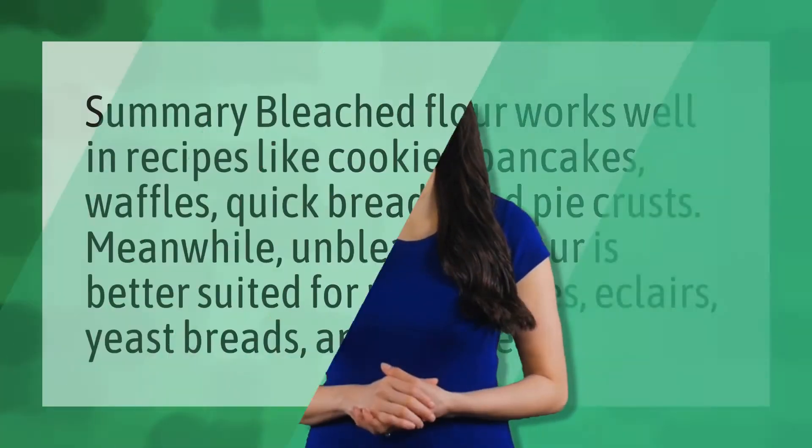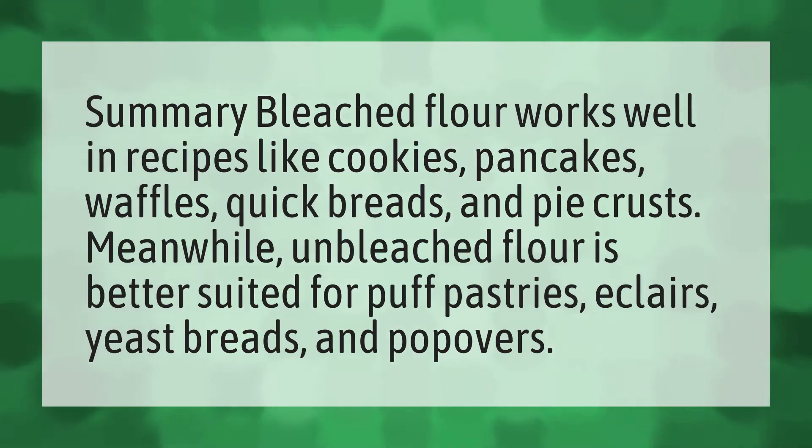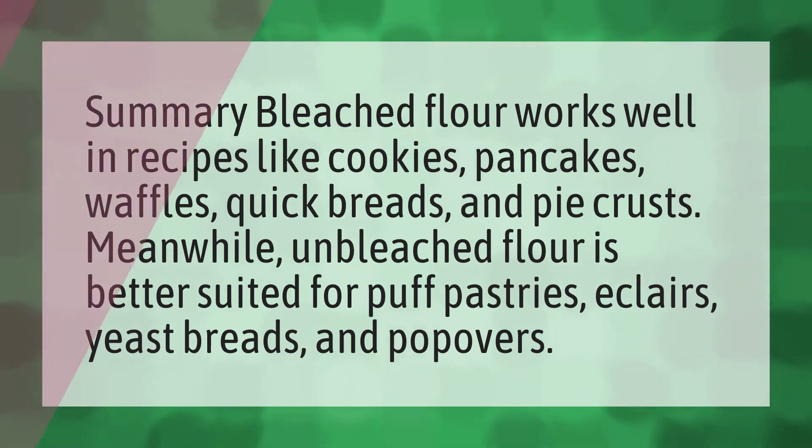Bleached flour works well in recipes like cookies, pancakes, waffles, quick breads, and pie crusts. Meanwhile, unbleached flour is better suited for puff pastries, eclairs, yeast breads, and popovers.